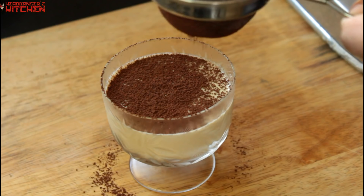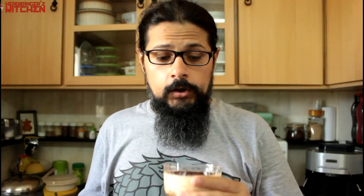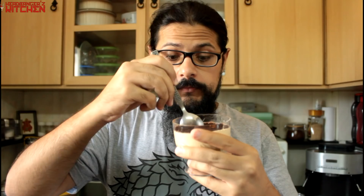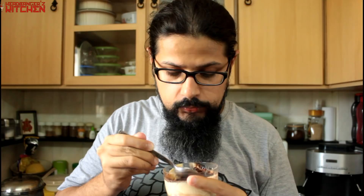The tiramisu looks delicious. It's time to taste — this is probably my favorite dessert in the whole wide world. Let's dig in. You guys are going to like this. For me, this is perfect. It's not too sweet, it's got that lovely kick of the whiskey and coffee, and the creaminess in that mascarpone filling. The cocoa powder just finishes it off perfectly. This is a winner.